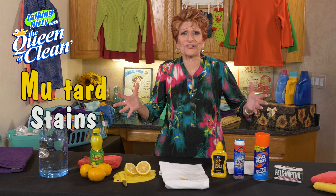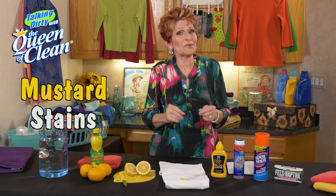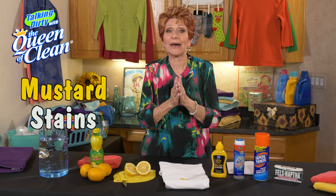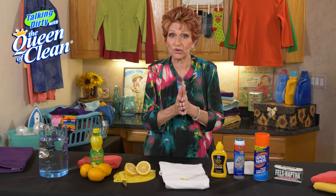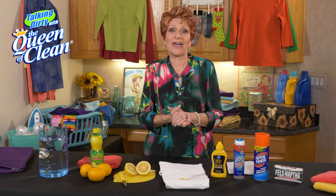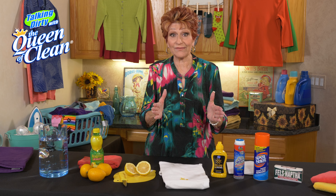Barbecues, hot dogs, mustard, stains! Oh boy, mustard stains. Mustard stains are the absolute worst stain to get out of your clothes. They have turmeric in them and it is a dye for the fabric, but I'm going to show you some things you can do to save that outfit.